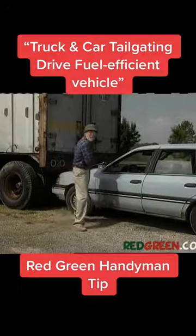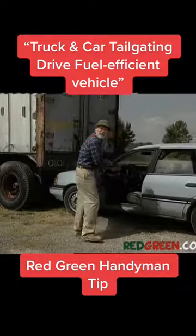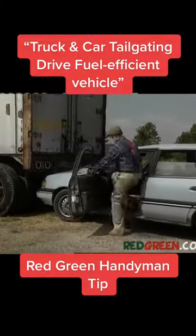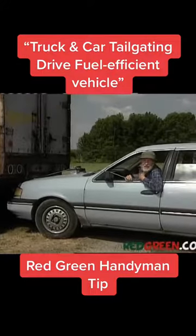I know you're thinking this is dangerous — these truck drivers are big strong guys, they could easily come back here and test the limits of my dental plan. But for that to happen, they'd have to see me first, wouldn't they.